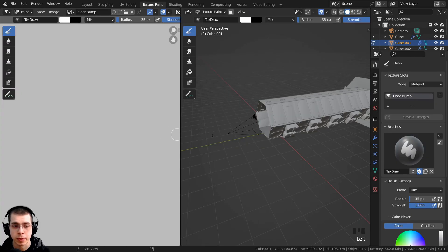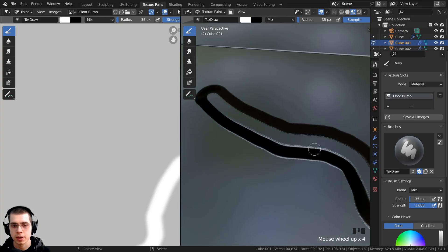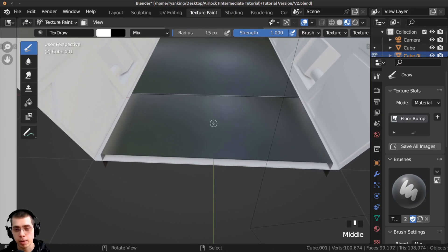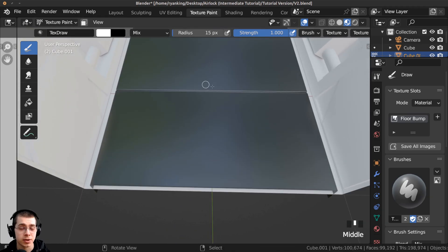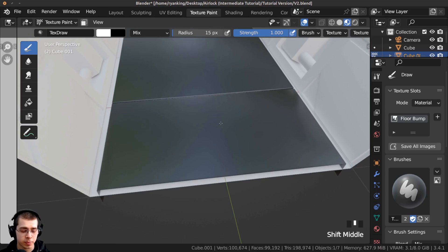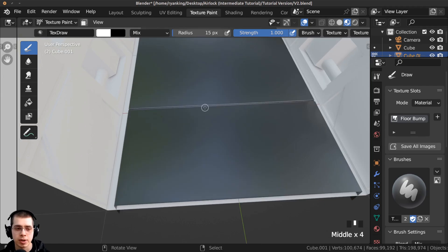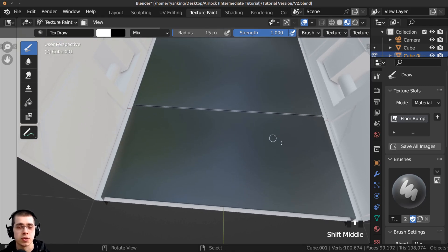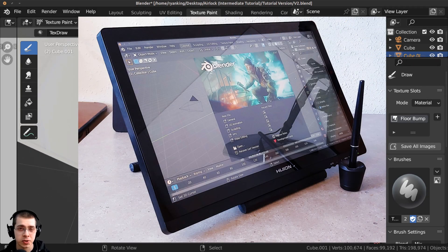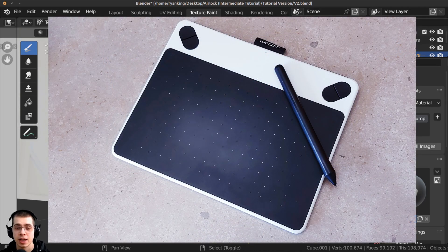We can now go over to the texture painting workspace. I'm going to go into material preview so when I actually paint you'll be able to see it taking effect in real time. I've brought Blender over to my drawing tablet — I do prefer to use a drawing tablet for texture painting because of its benefits: smooth strokes, better posture, and pen pressure. For this kind of rigid mechanical texture painting you can just use a mouse, but I'll be using my drawing tablet. If you're interested in purchasing a drawing tablet, I'll have Amazon affiliate links in the description, and I'll earn a small commission at no extra cost to you.